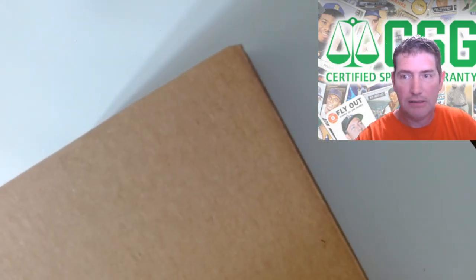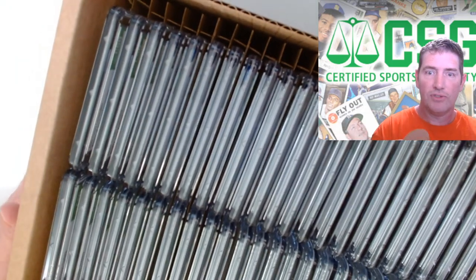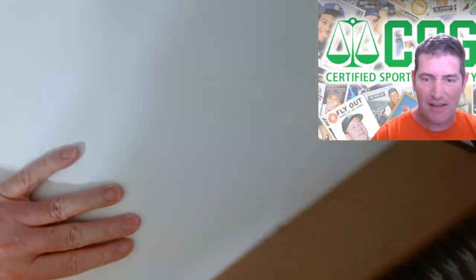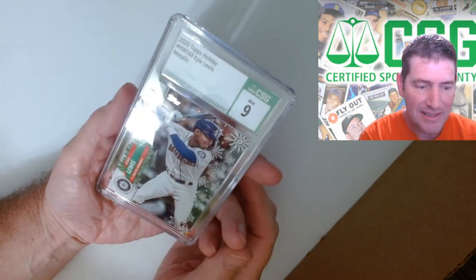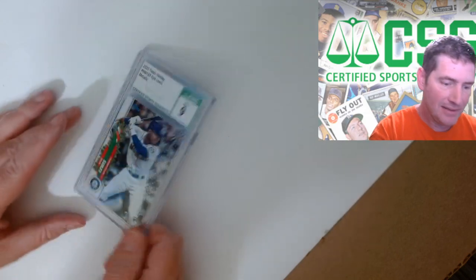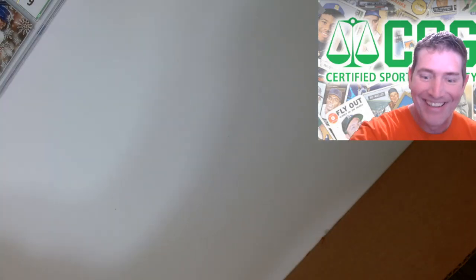Here we go, there they all are. First one up - Kyle Lewis Topps Holiday Metallic, number nine. Every time I get a nine on this I'm like, okay, all right.